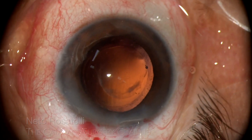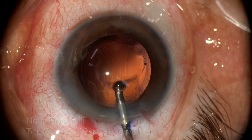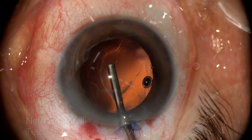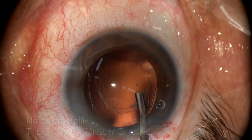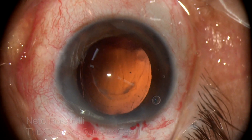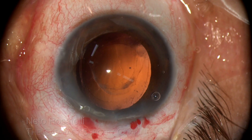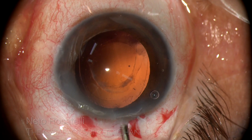I decide to do a posterior capsular axis in order to remove the opaque fibrotic part and still implant the IOL in the bag. I then fill the anterior chamber and the bag with OVD, the fine wrinkling of the posterior capsule being a good sign indicating an already detached anterior hyaloid.